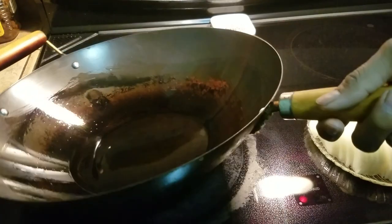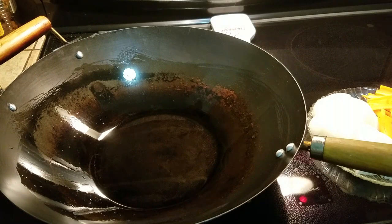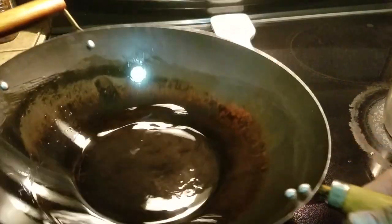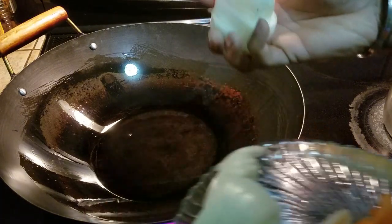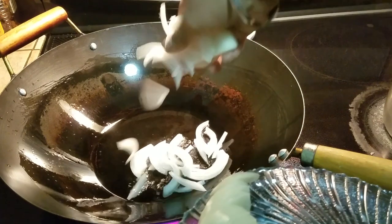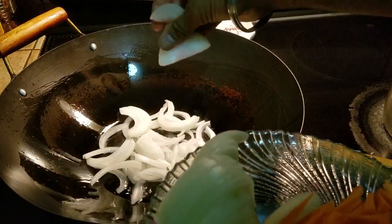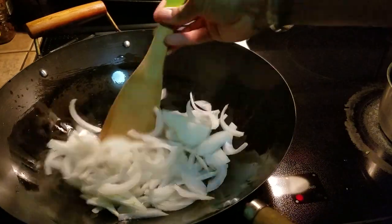Here I have a wok. I've taken about a tablespoon of oil. I'm going to turn it on and bring it to high heat. As soon as the oil starts to shimmer or release a little bit of smoke, very carefully we're going to be dropping in the sliced onions. The reason we are using sliced onion is diced onions will dry up — we want this to be a wet dish, that's why we're using long sliced onions. Break them up and mix them up.